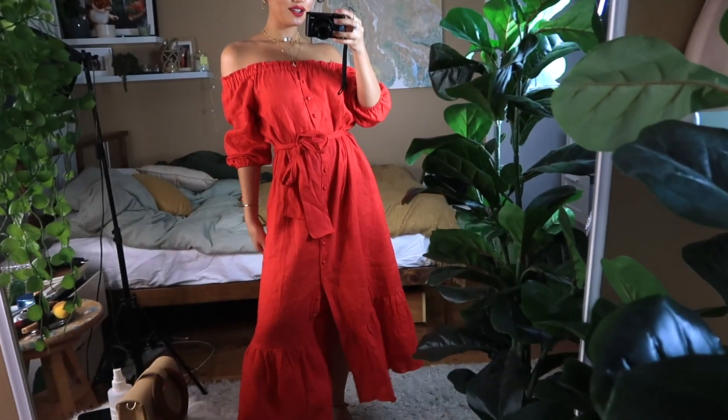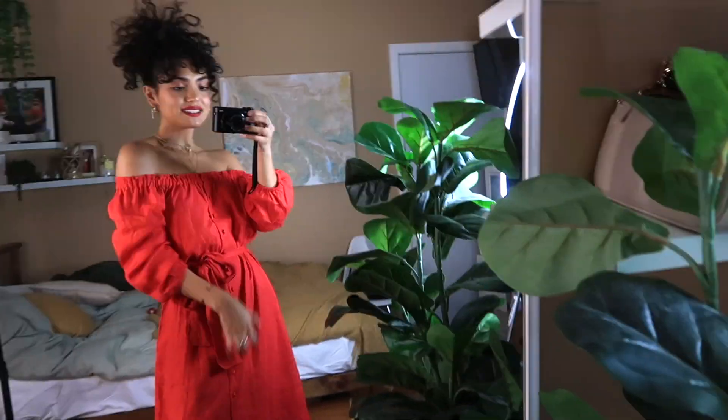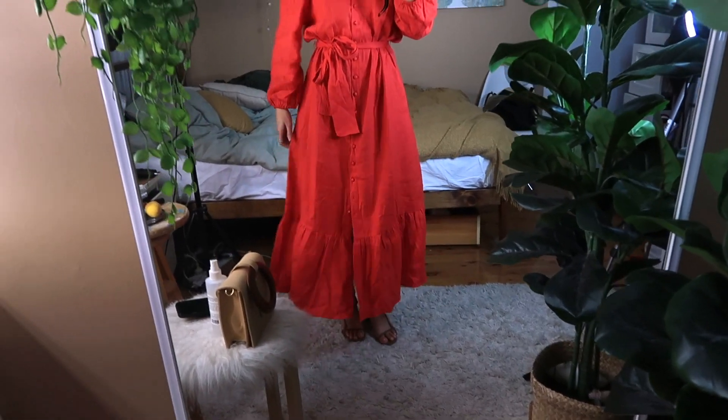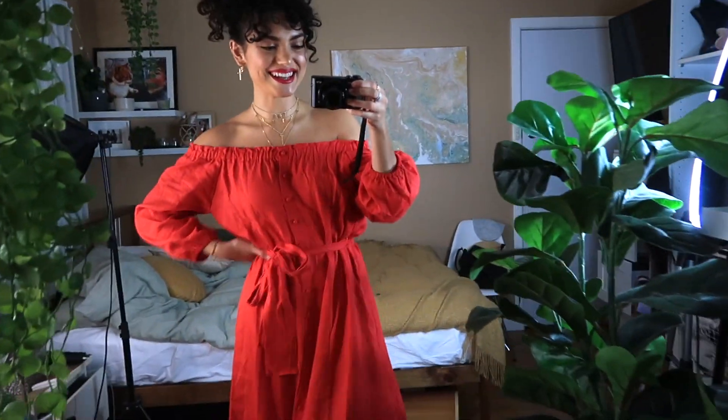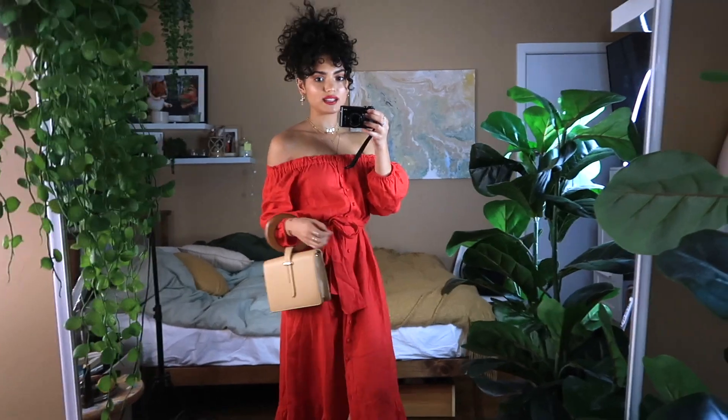These are second-day curls and I'm pretty impressed how defined they are — I washed them yesterday morning. I'm putting on this cute off-shoulder red dress from Dish, who kindly gifted it to me. I'm obsessed with off-shoulder things — it just makes an outfit way more sexy and elegant. I love the sleeves and the adjustable buttons. I've paired the dress with some low brown heels and a bag that matches the brown in the shoes.